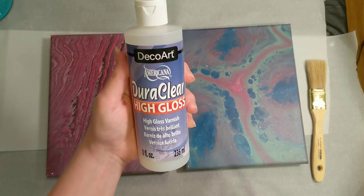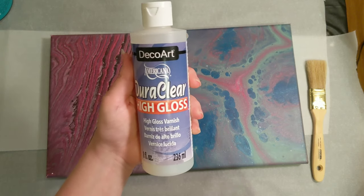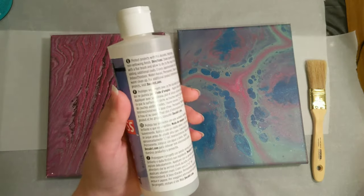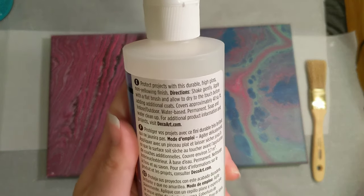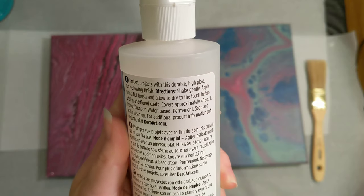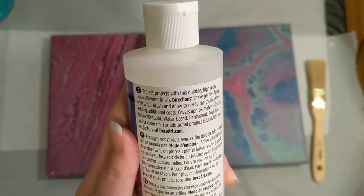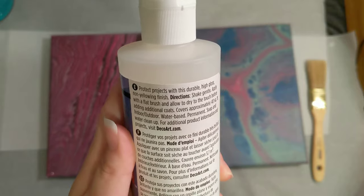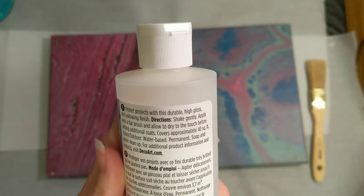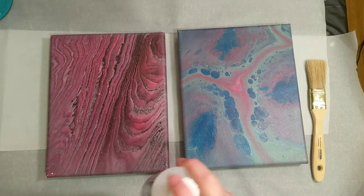Today's will be this Deco Art by Americana Dura Clear High Gloss Varnish. Pretty simple instructions on this one: just shake gently, apply with a flat brush, allow to dry to the touch before adding any additional coats. It's for indoor or outdoor, water-based, permanent, soap and water to clean up, so we will get started.